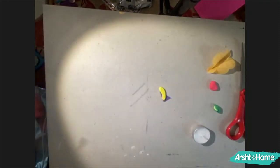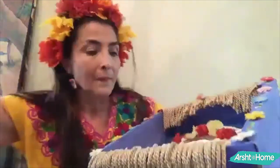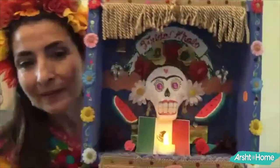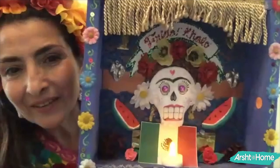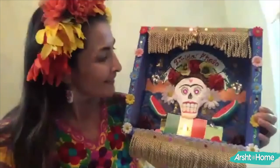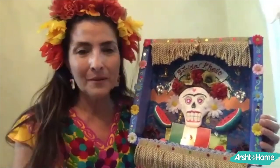Thank you for coming and joining us. I hope you make a beautiful sugar skull and your altar looks very authentic. Don't forget to always put your signature and your special details. Thank you for joining, and I hope you have a wonderful activity celebrating the loved ones who are not here anymore, but who we still remember.